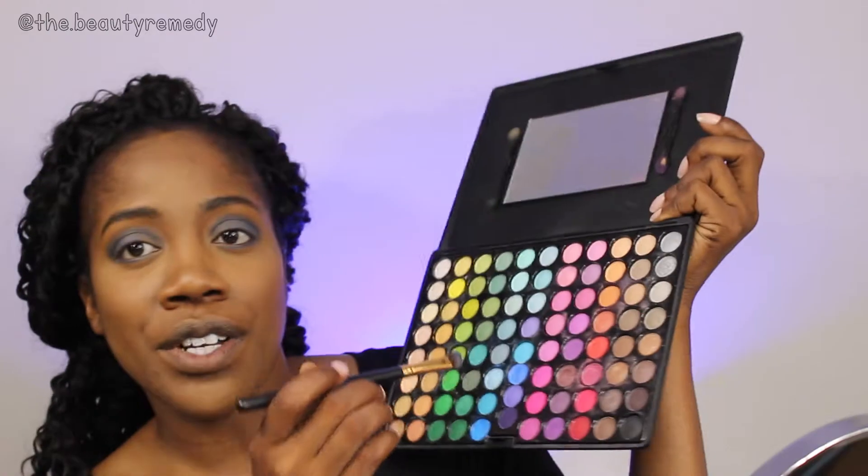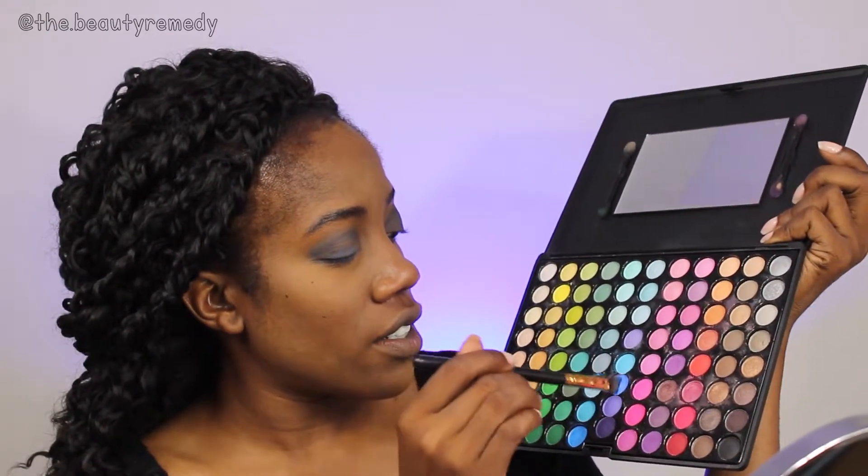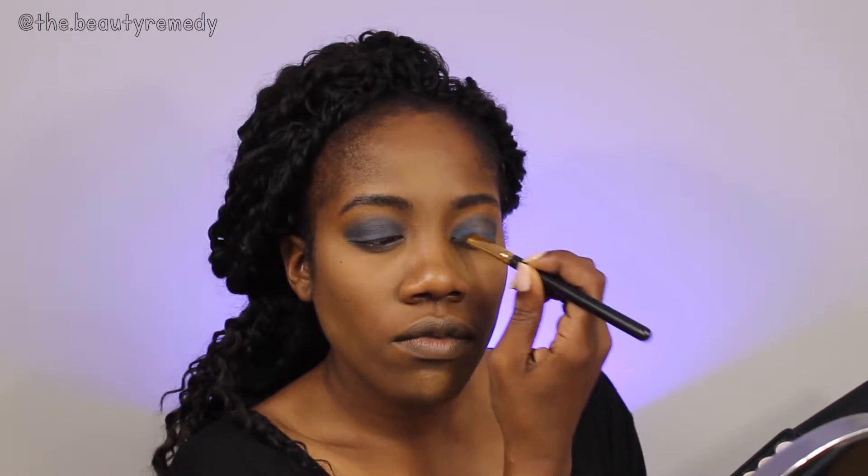Just so you know, we're not going for a purple look here — we're just using this purple to deepen up the blue we started with. Then we're going to mix the purple and blue together, more blue than purple, and pat that onto the eyelid to darken it up and make it more opaque. Try to concentrate most of the color along the lash line to get a gradient smoky effect, then drag whatever's left on the brush down onto the bottom lash line.